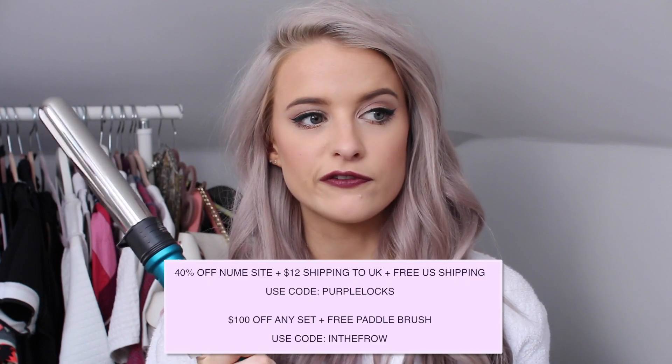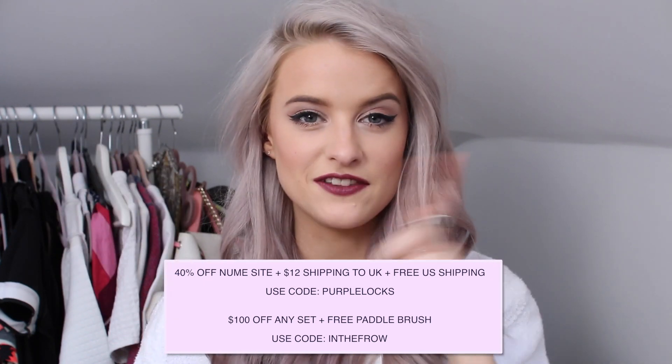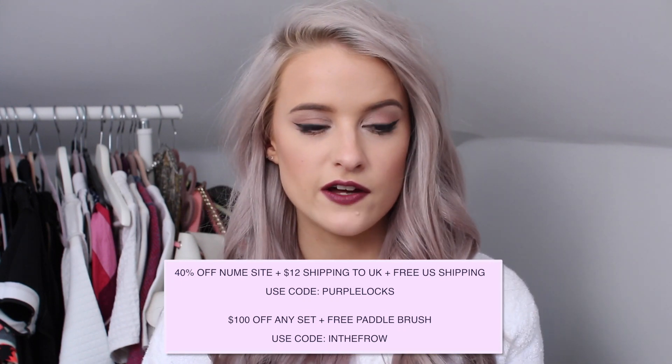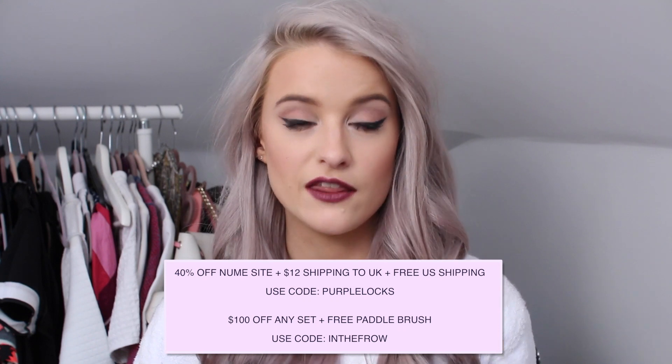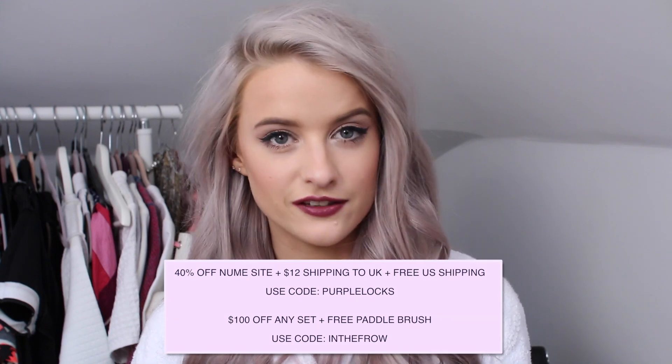If you did want to get one, I have some discount codes. You can use the code PURPLELOCKS for 40% off, plus $12 UK shipping and free US shipping. Or if you use the code INTHEFRO, you get $100 off a set and also a free paddle brush — some pretty cool offers. All of those codes and all of the products I used in this video will be linked in the description bar below.